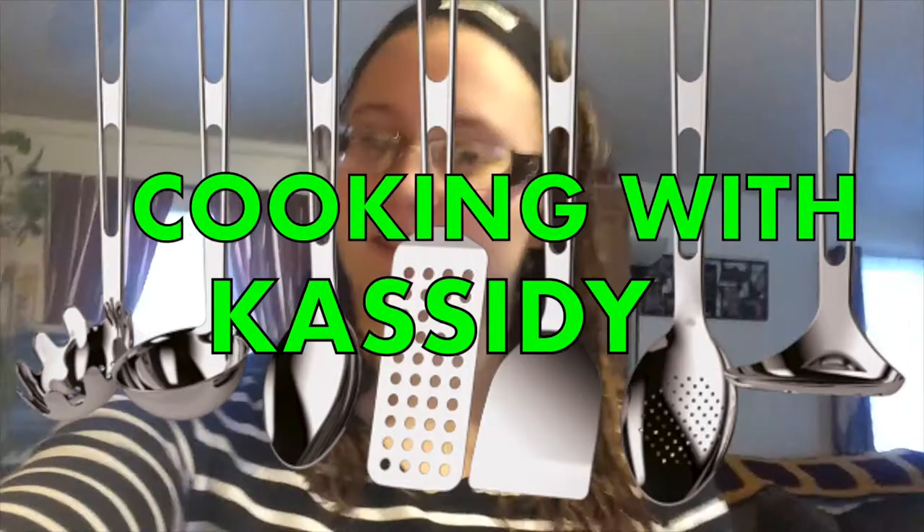Hey guys, today we are going to be cooking spaghetti tacos because I want to do a video of me cooking, which is gonna be fun because I don't cook. We can call this the first and probably last time you'll ever see 'Cooking with Cassidy.' This is legit the easiest thing to make. I've been watching so much iCarly and I was like, I gotta make some spaghetti tacos.